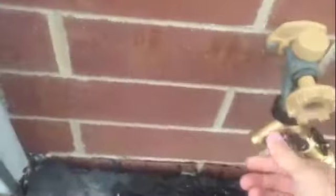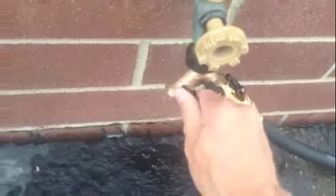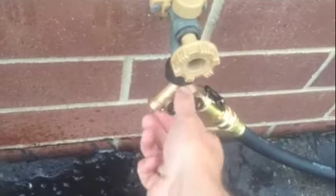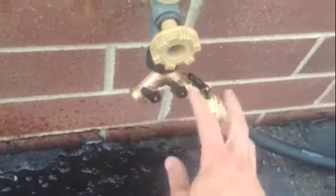Once that's off, go ahead and walk outside back over to Stanley's steamer. To release any water that's still left in the hose, you can just turn that on and let everything drain out. Once that's done, just close it off.